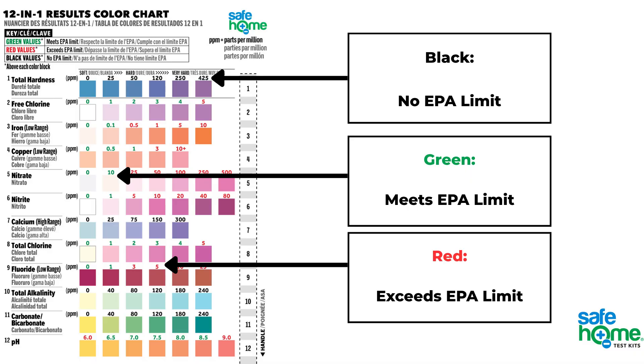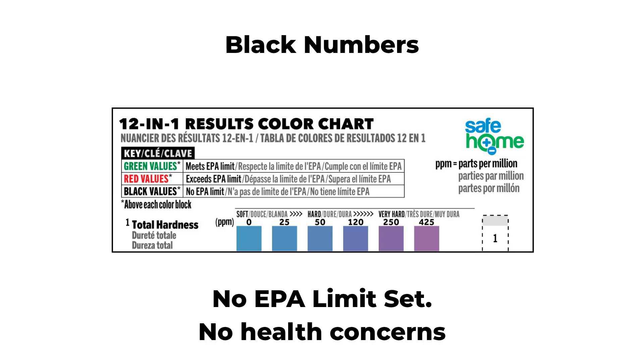You'll notice that the result numbers are either black, green, or red on the chart. If the numbers are black, it means the parameters don't have a limit set by the EPA, so it's likely aesthetic and either affects the taste of the water, the smell of the water, or how it affects your appliances. A good example of this is water hardness.